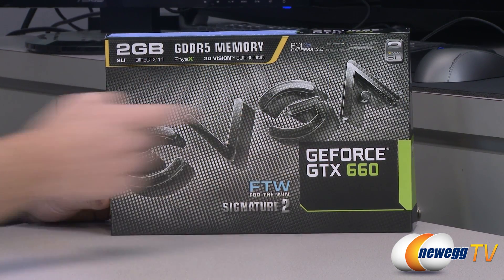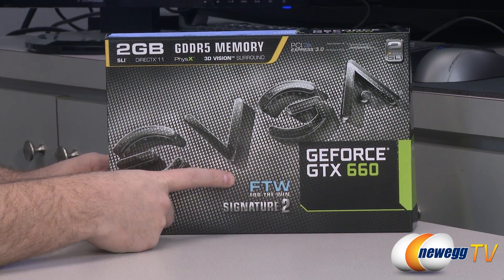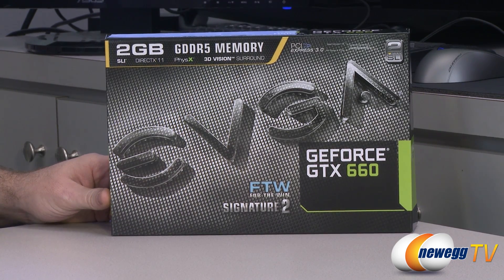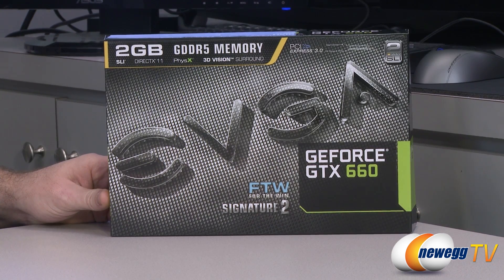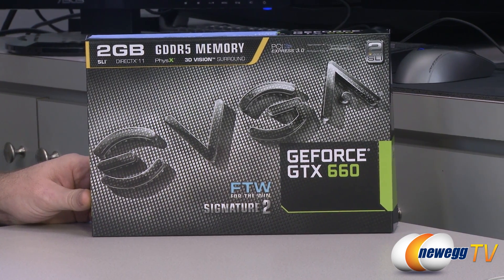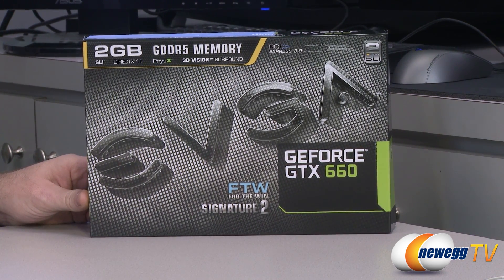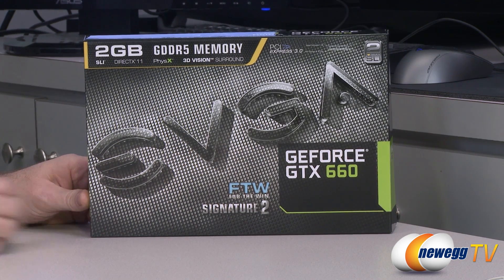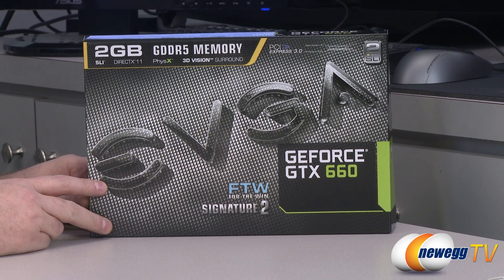Apart from the GPU, which is of course the GTX 660, this is a For The Win version which means it includes an overclocked GPU — a factory overclock. The overclock is 1072 MHz on the core, 1137 MHz on the boost, and that's compared to 980 and 1033 for the reference model of the GTX 660.